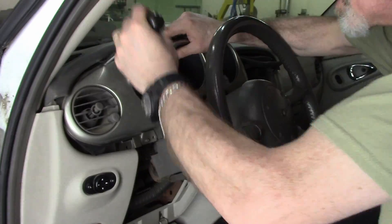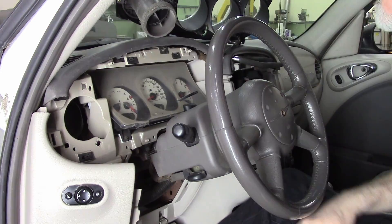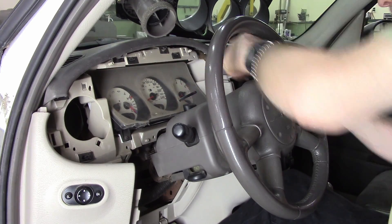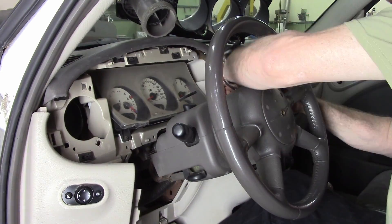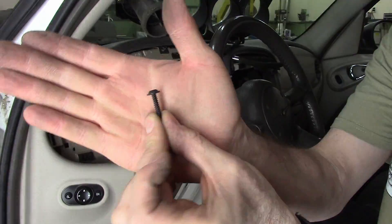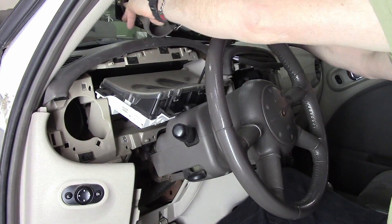Once you get it most of the way out, the tubing for the left-hand duct is a real bugger to get out of there. But once you do, there it is. Four screws hold the gauge cluster into the dashboard and then the whole thing just pops right out. It's new school — there's no cables like speedo cables. It's all digital, so it works pretty good.